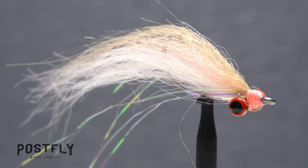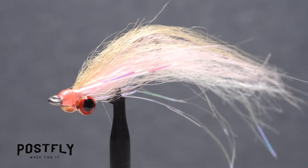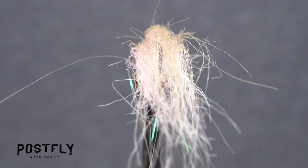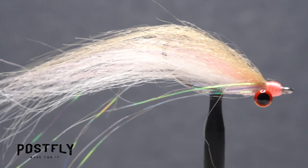The Deep Minnow Tanchovy is sparsely tied to represent any number of slender baitfish species. The dumbbell eyes help the fly to sink quickly and give it an enticing jiggy motion when retrieved. It's a fly that works just about everywhere.